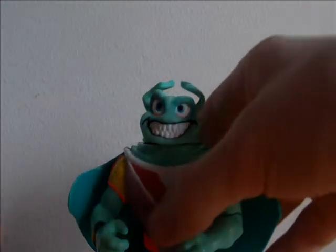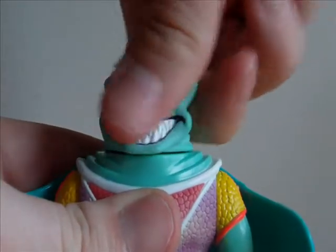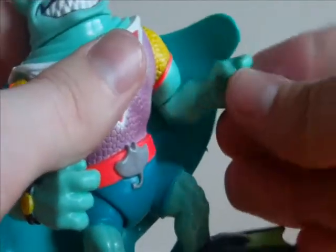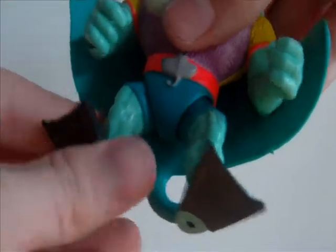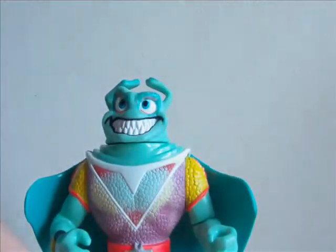And then we have the figure itself. The head can rotate 360 degrees. The arms can rotate, though not all the way around because of his cape. The elbow can rotate, the feet are on a ball joint, and the wrist can rotate.